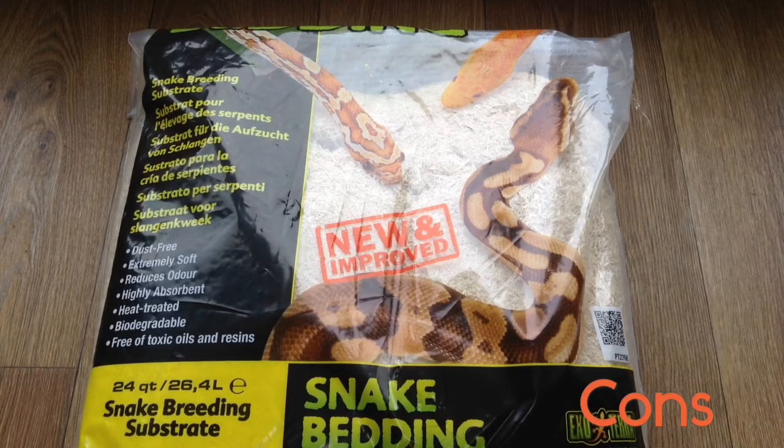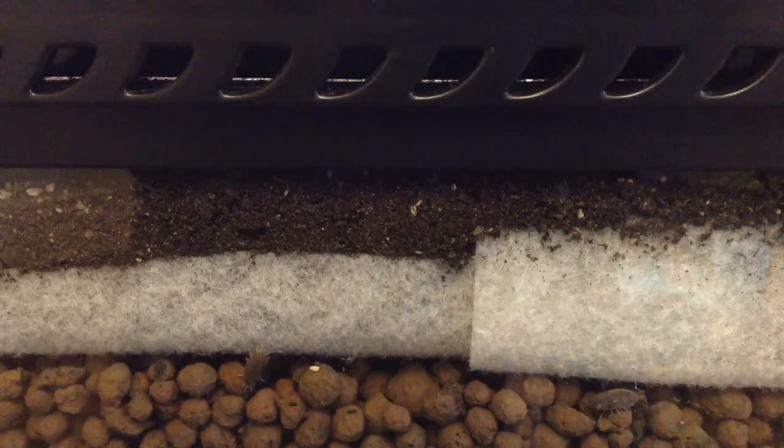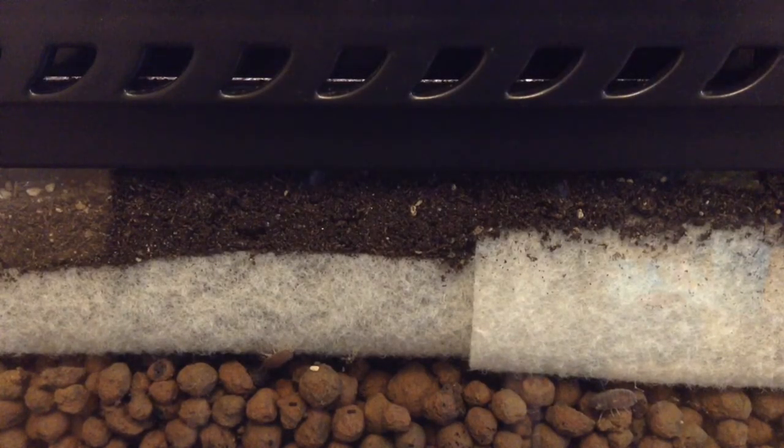I use the Exo Terra snake bedding brand — it's not that expensive and it looks very good. Overall, I think aspen and lignocell are two very good substrates, and if you aren't going to go with the next substrate I'm about to discuss, then definitely go for one of these two. So the final substrate I'm going to discuss is a bioactive substrate.